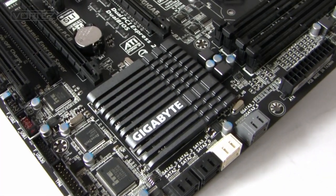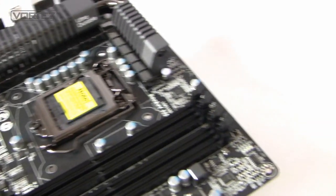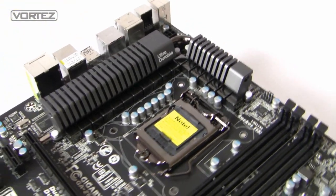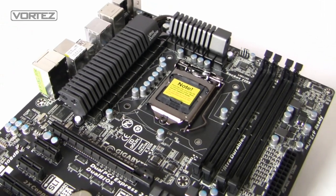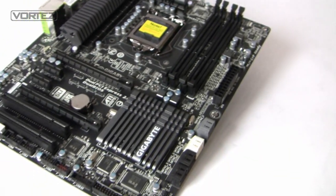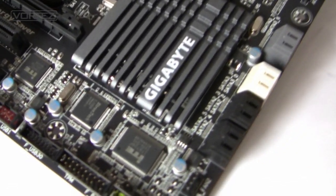That pretty much concludes our preview of the Gigabyte Z68 UD4. This has been very brief in terms of specifications and we can't give any performance results yet. But over the next couple of days when the launch happens, we'll have a full review on Vortez.net covering gaming benchmarks, synthetic tests, SSD caching, touch BIOS, and overclocking with a Core i5-2500K. Thanks very much for watching — please comment, rate, and subscribe.